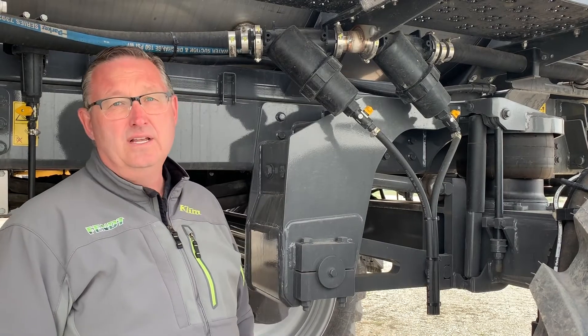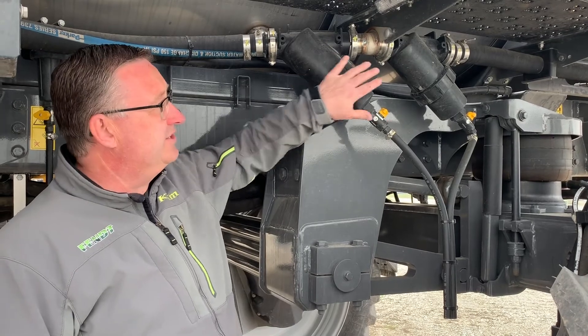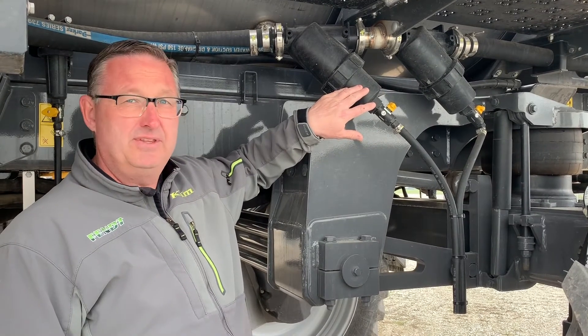When you're working with your sprayer, we want to make sure that you clean these filters on a regular basis. These are your two main filters. A lot of sprayers have this style of setup, or they may have something different.